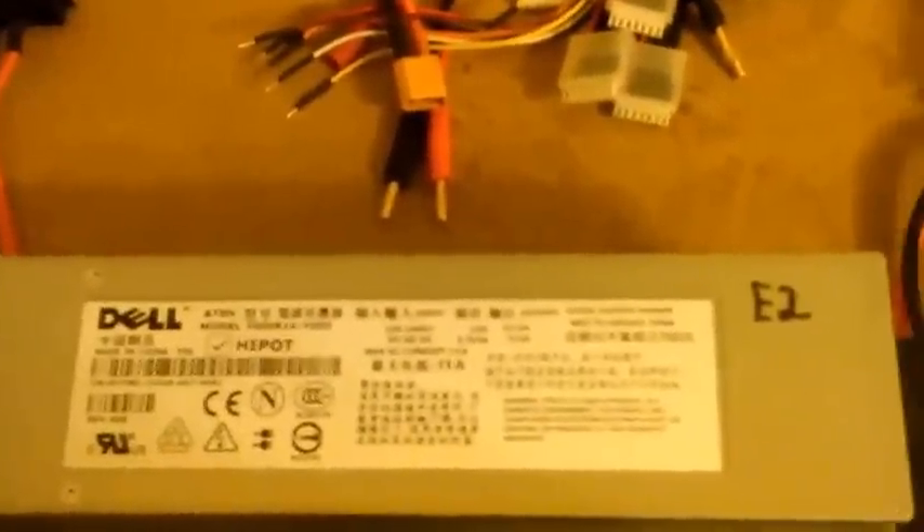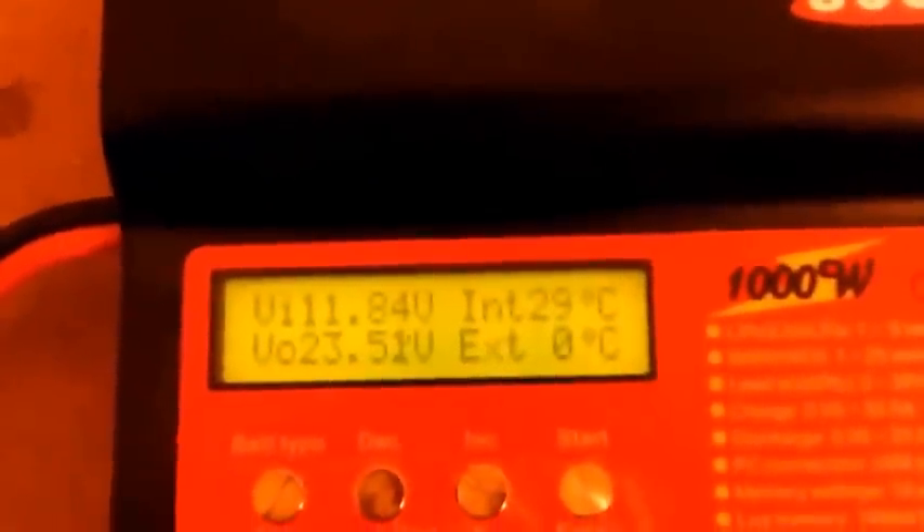This is a test of one of your power supplies. It's E2 — a non-isolated power supply. Right now it's currently putting out 11.8 volts, and I'm about to do a load test on it. This is a 12-volt power supply, good for 57 amps or 700 watts. Let me go ahead and get things started.